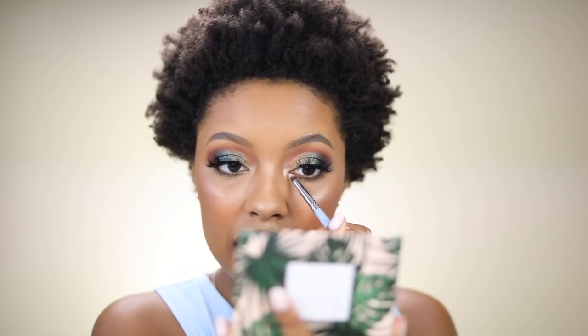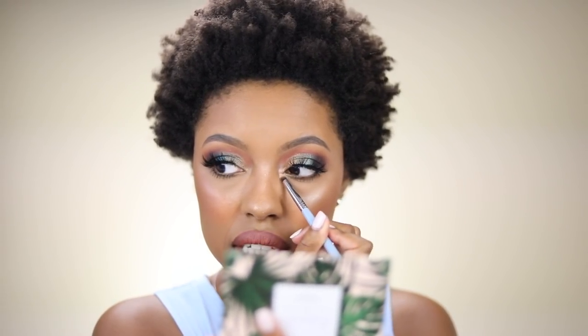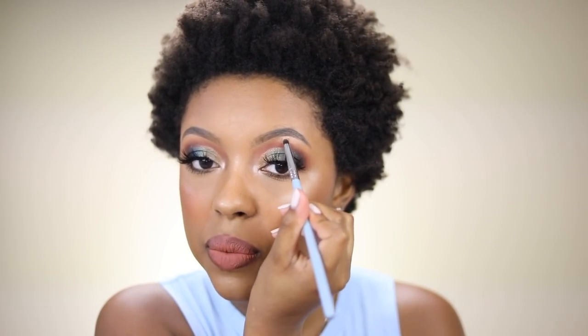I forgot one of the eyeshadows — I thought I used every shadow, but I didn't. So I'm going to apply this shade right here in the inner corner to give a highlight. This is pretty — it has like a pinky undertone to it. I like this. Every shadow has been used at this point.